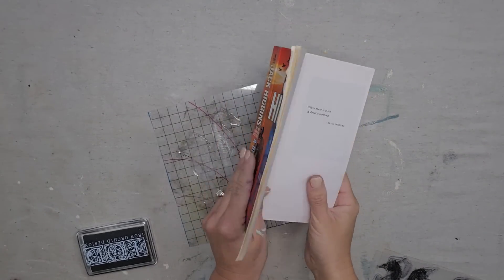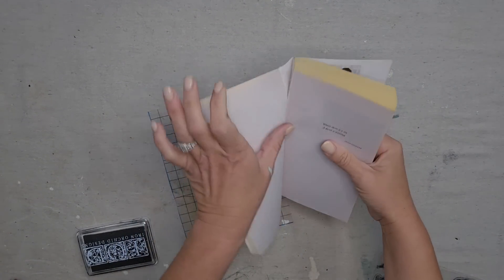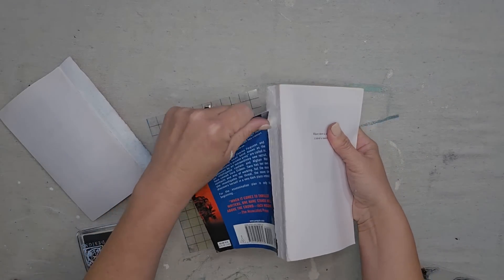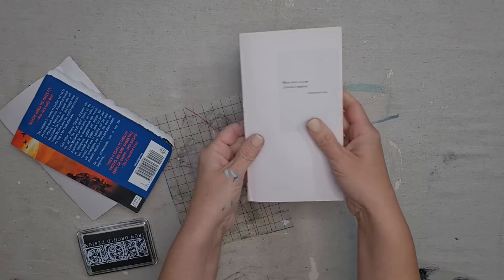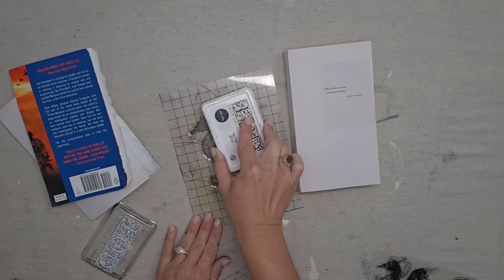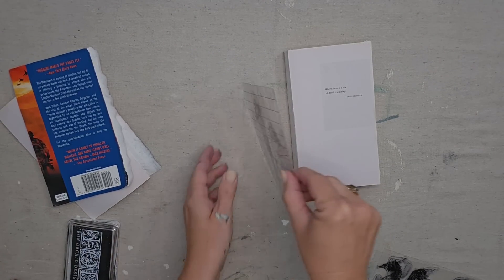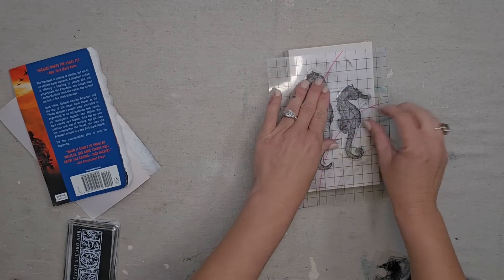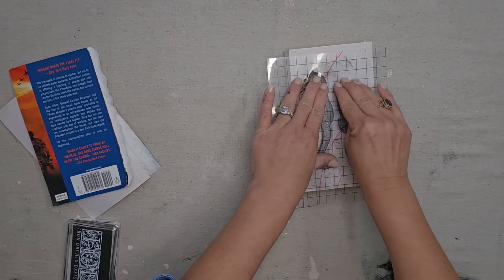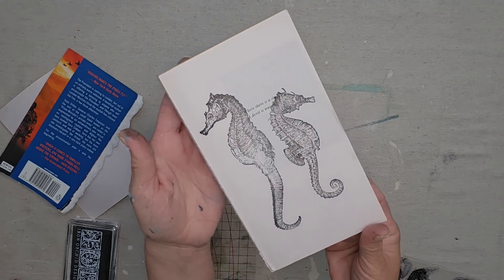I want to throw in one more very quick, simple book idea. You take a paperback book that you can literally find at any thrift store or garage sale, go to the blank page, pull off the cover and the rest of the pages, and now you have a nice neutral surface to work with. I'm going to take some more stamps from the seashore IOD stamp — I like these two seahorses — ink them up with black ink, and just stamp the top of this book. This makes not only a beautiful piece of decor but it could also be a piece of art — you could stamp some paper and frame it. Look how cute that is!